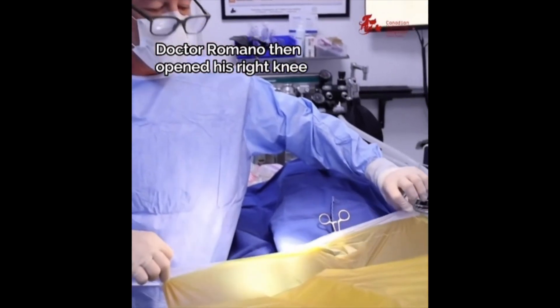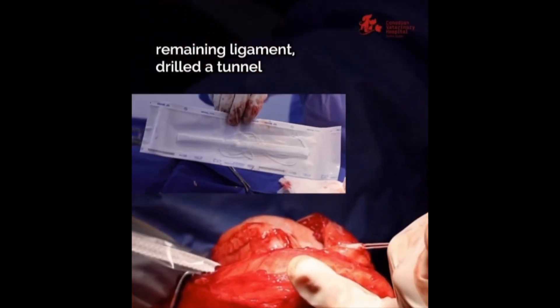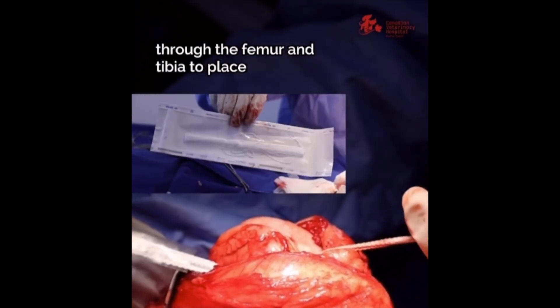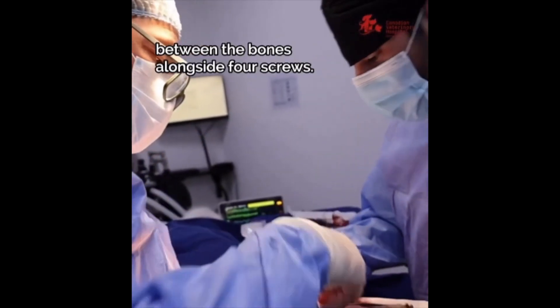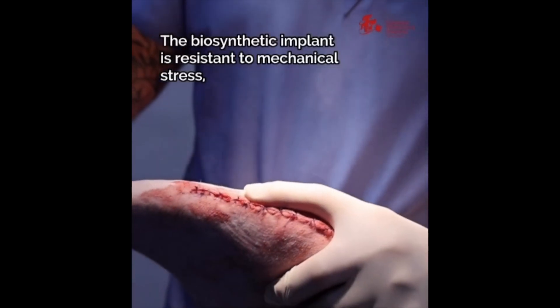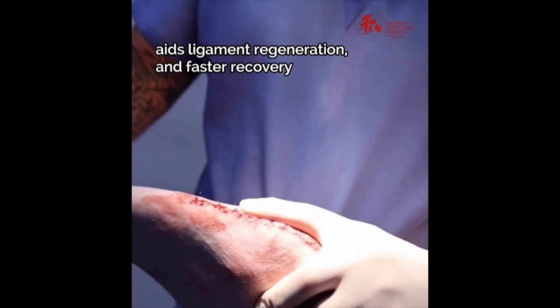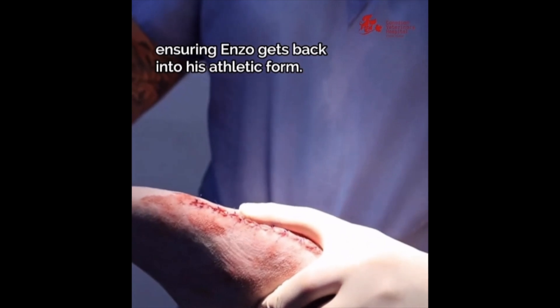Dr. Romano then opened his right knee, removed the medial meniscus and the remaining ligament, and drilled a tunnel through the femur and tibia to place a biosynthetic intra-articular free-fibrous ligament between the bones alongside four screws. This technique is called BIART. The biosynthetic implant is resistant to mechanical stress, aids ligament regeneration and faster recovery, ensuring Enzo gets back into his athletic form.